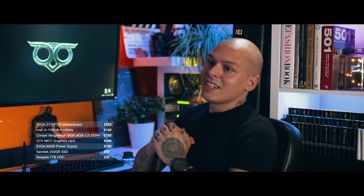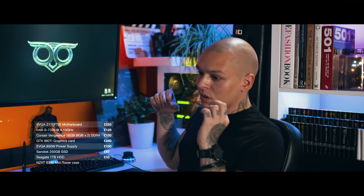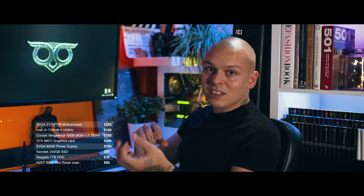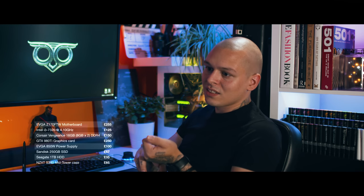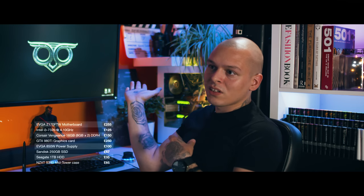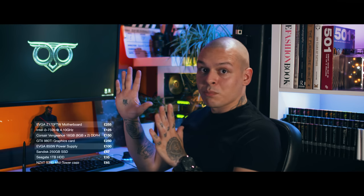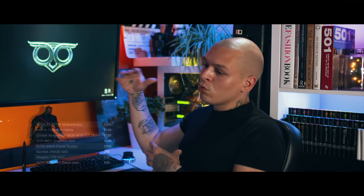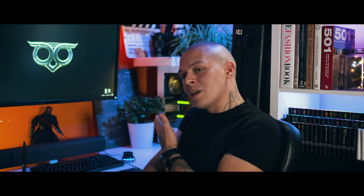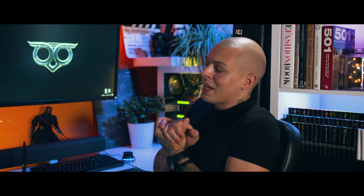Last but not least is the case. I found this one for 65 quid — it comes in different colors: black, white, I think even red or something. I went for white because it fits this particular interior. It's not sponsored or anything. All my workstations are full towers, but this time I went with a mid tower, which is a bit smaller. I have ambitious plans for it. NZXT S340, guys.